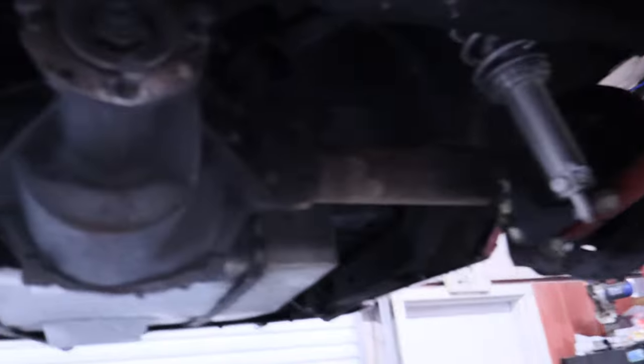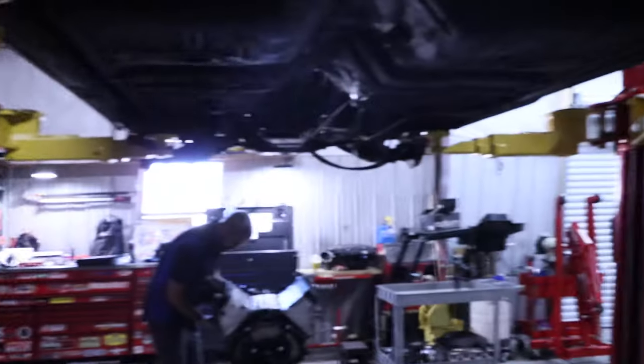The driveshaft was banging against the bottom of the car. Thank god my daughter never rides in this car, because I did not want a driveshaft to go up and poke her. But that's one of the little issues — the car has never been tubbed.